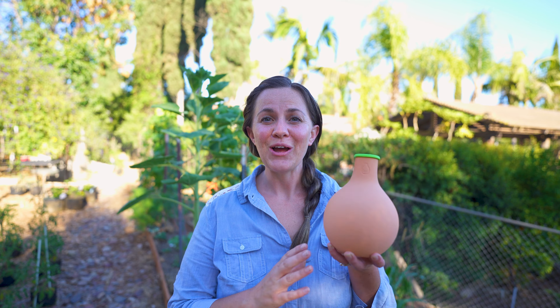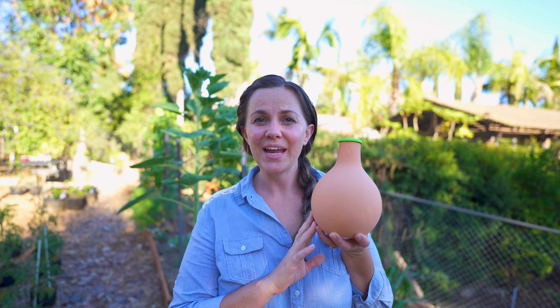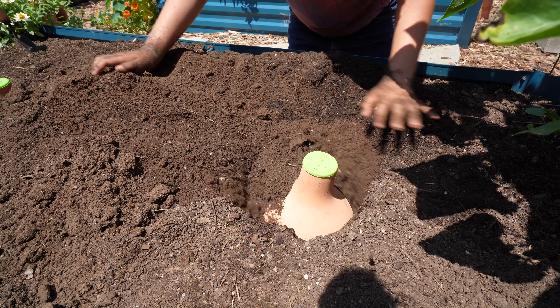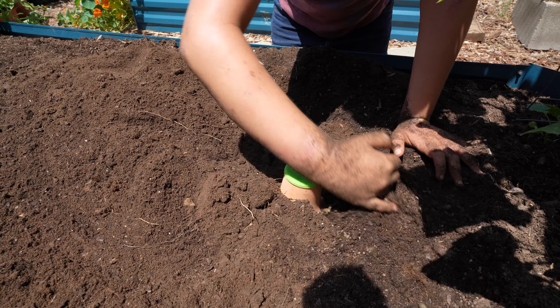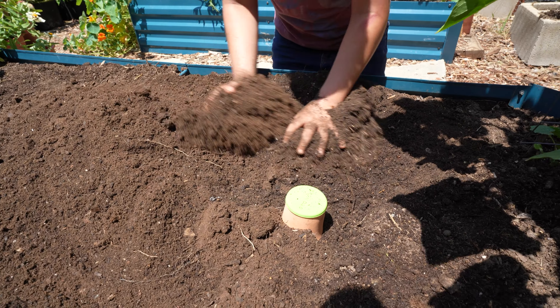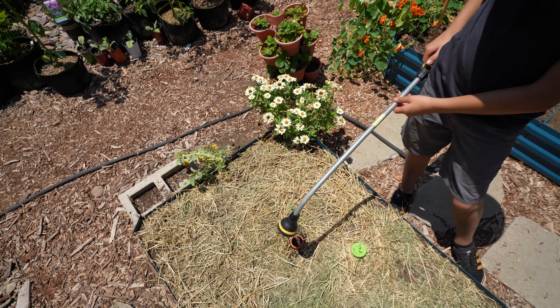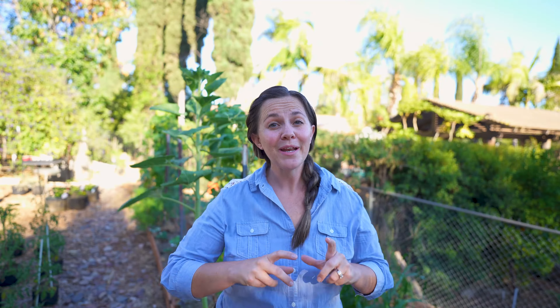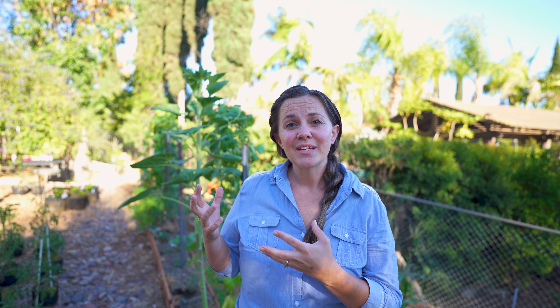What is an Oya? An Oya is a clay vessel or pot that gets buried underneath the ground. Oyas are an ancient method of irrigation that slowly release water out into the soil. By slowly releasing water underground, it ensures that the water is available right at your plant's roots whenever they need it. This method of irrigation reduces the amount of water you use in your garden by as much as 70 percent.